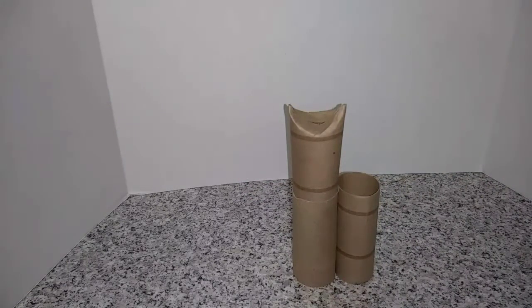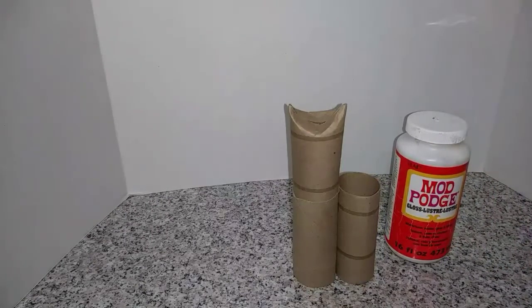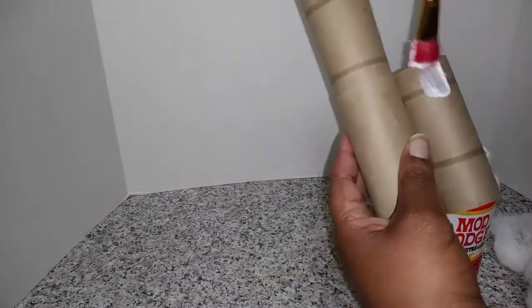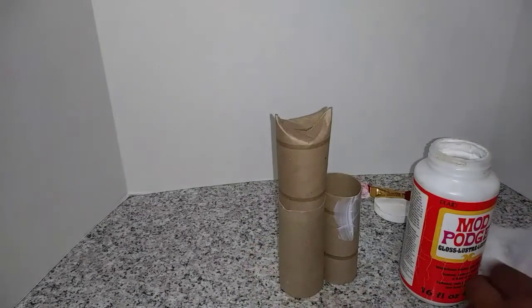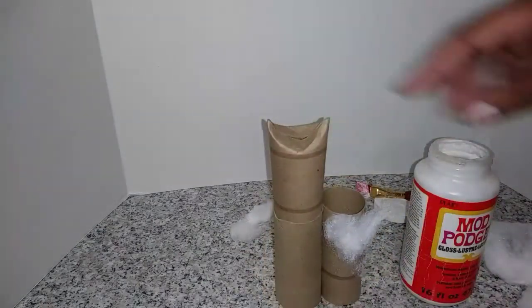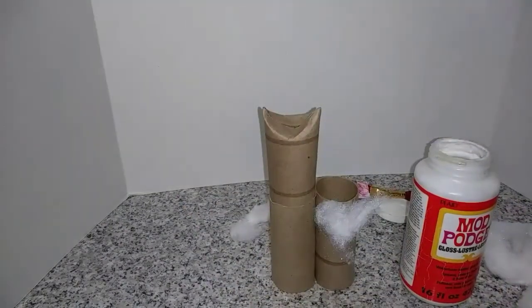So then we're gonna start our next step, guys. The next step — we're gonna use our Mod Podge, and take our white fluffy stuff, and then we're gonna just put it and cover our whole entire llama, guys. It's quite simple. I'm just gonna apply some glue and then some stuffing. That simple, guys, that simple. I'm gonna finish covering my llama. Don't worry about the open part right there — we'll take care of that later. Just cover everything that you're able to right now.